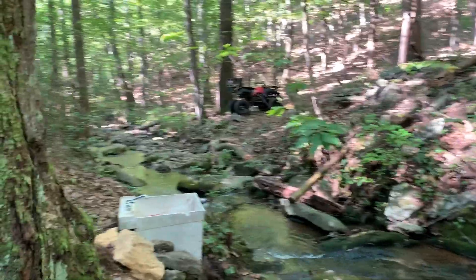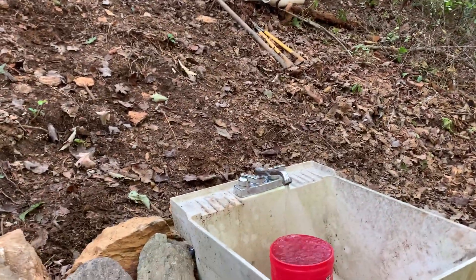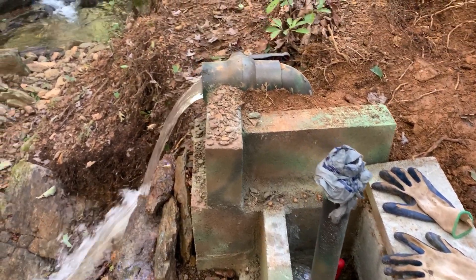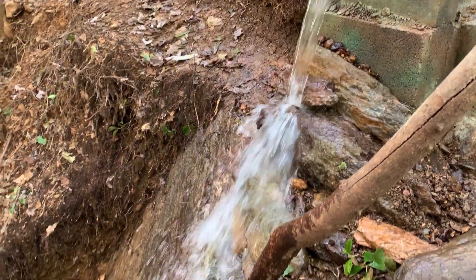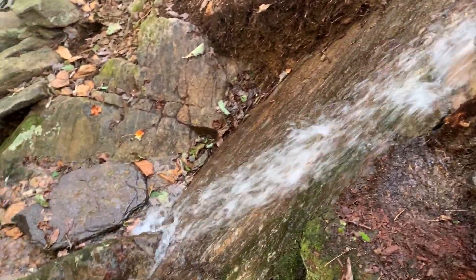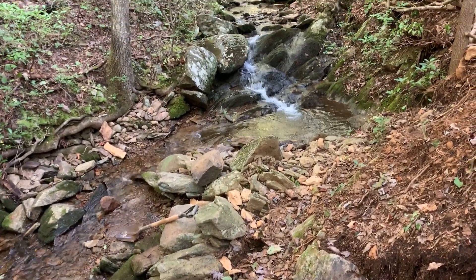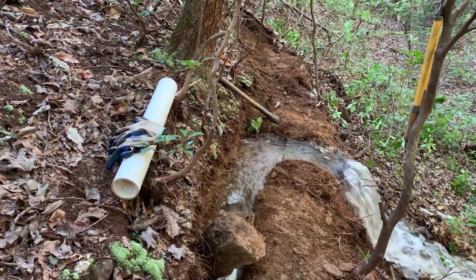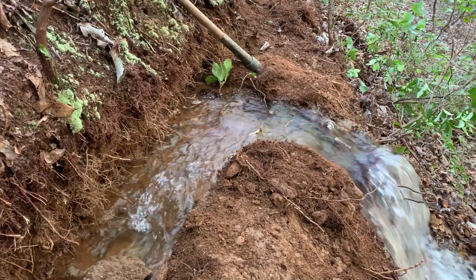Over here we have our sink — not much water flowing, but it's a sink in the wilderness. Here's our main cutoff and our waterfall, 70 feet away from the intake dropping down about 70 feet. And the creek — I think we're about 110 feet away. This is the water that will be flowing, trying to flow to the house. I think that should be enough water.